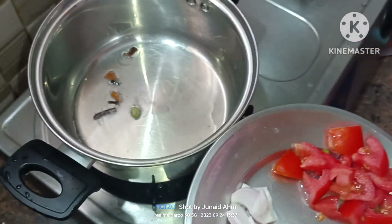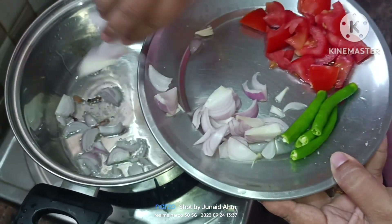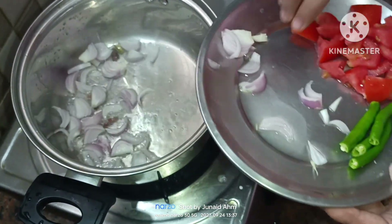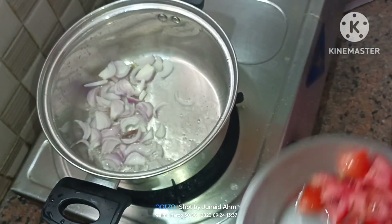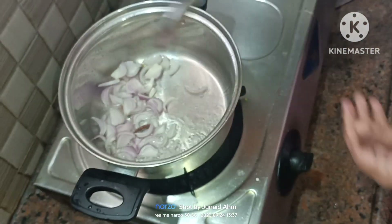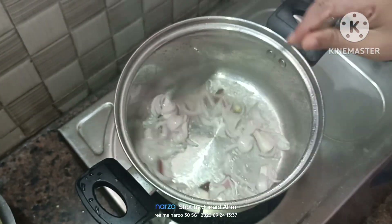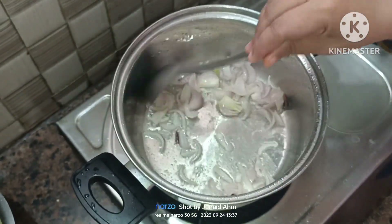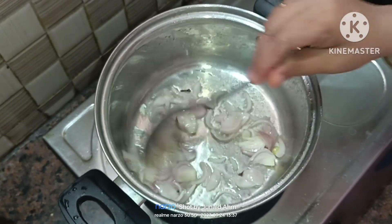Add oil to the pot, then put 1 tablespoon of onion. Add 1 tablespoon of spice, then add 1 tablespoon of salt.